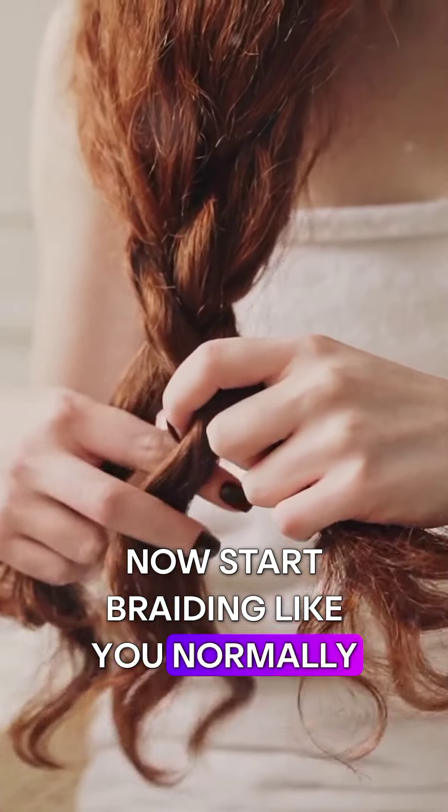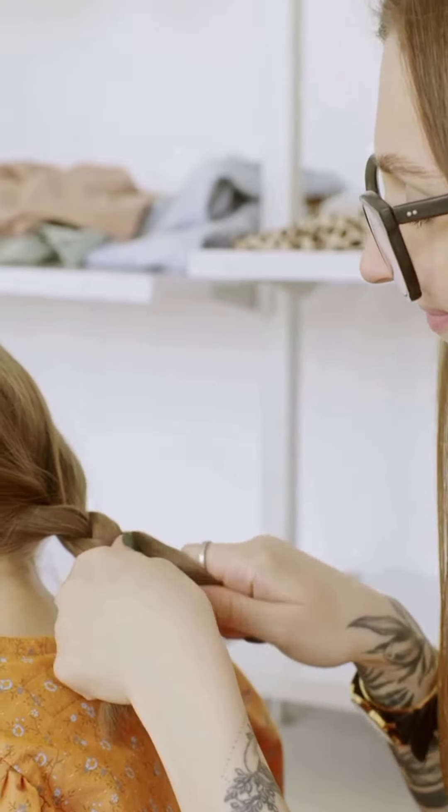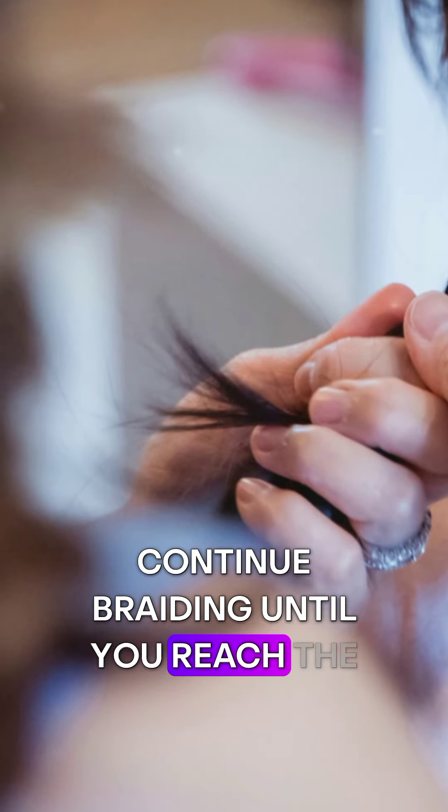Start braiding like you normally would. Here's the trick: as you braid, add more hair to each strand. Keep the braid close to your scalp — this creates that beautiful, tight look.